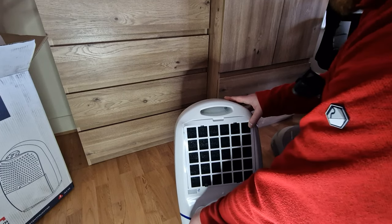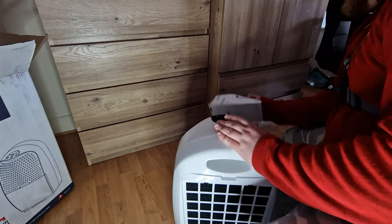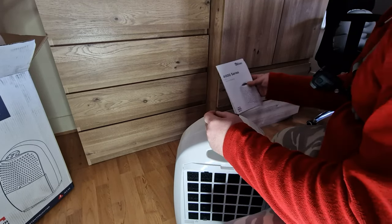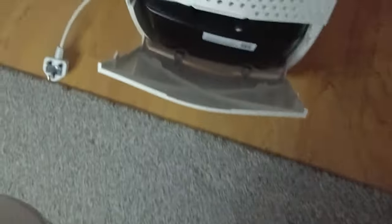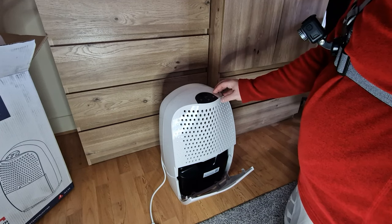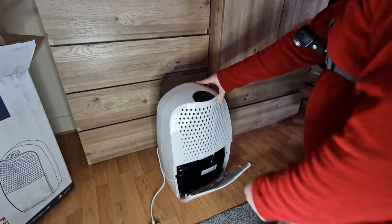That's where you can put the wire. The wire is long enough. There's some information in here. It has a nice finish on the front, and the display is here — it looks really, really nice.